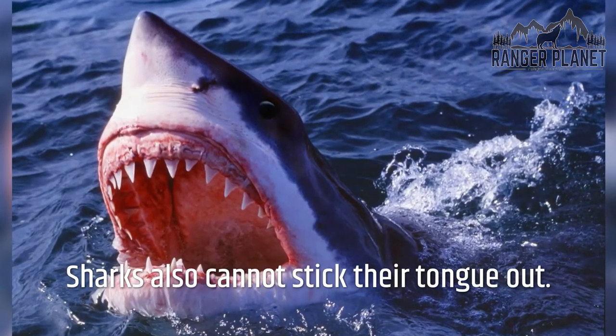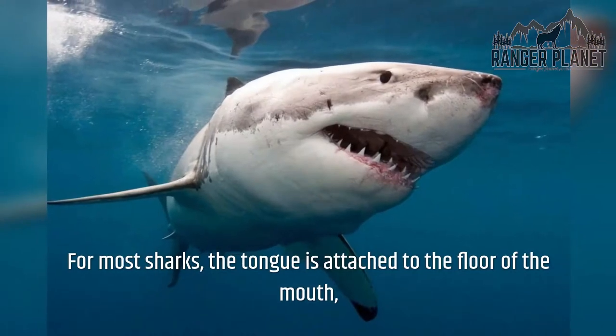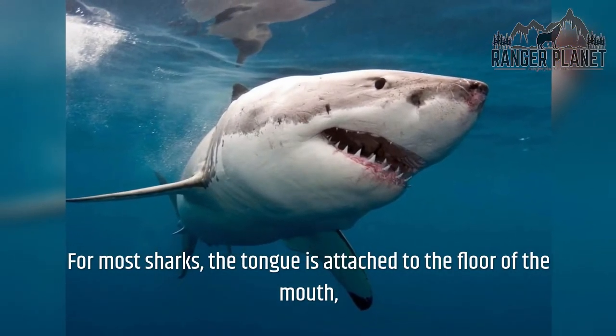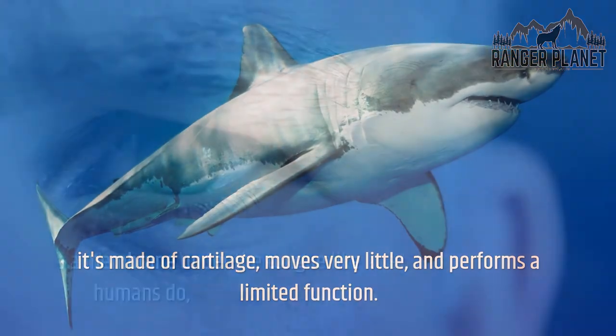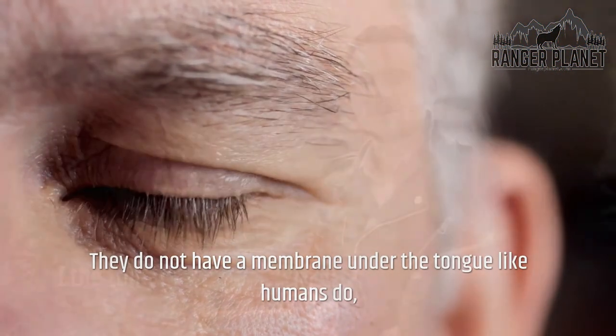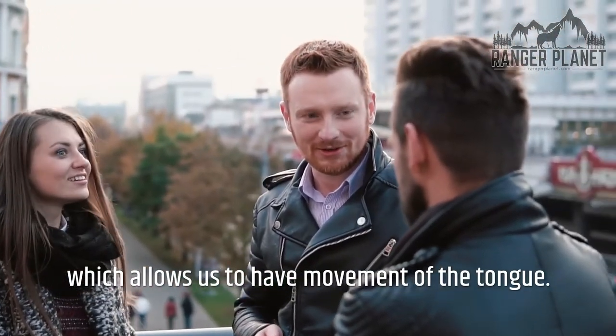Sharks also cannot stick their tongue out. For most sharks, the tongue is attached to the floor of the mouth, it's made of cartilage, moves very little, and performs a limited function. They do not have a membrane under the tongue like humans do, which allows us to have movement of the tongue.